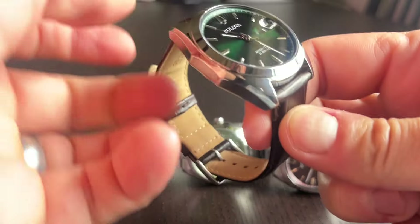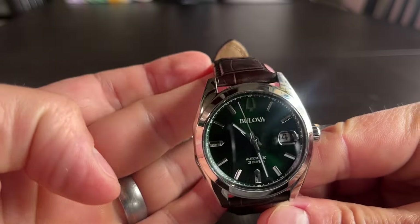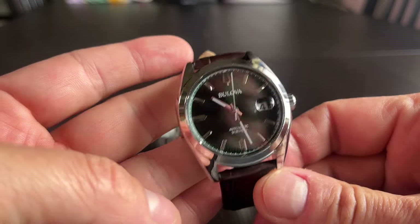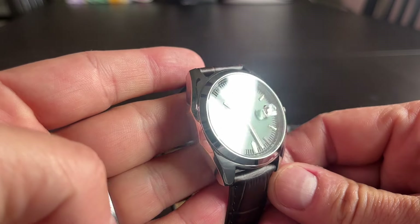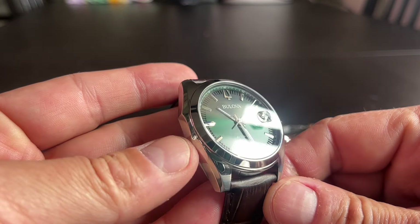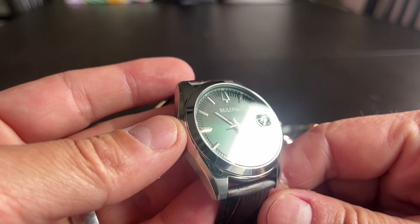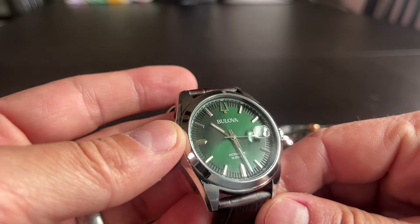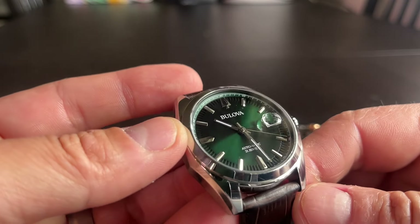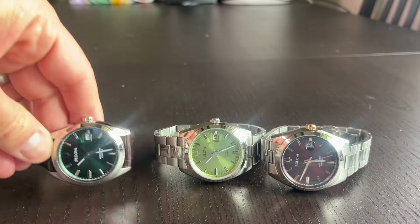We've got a really high-polished bezel, polished flanks, and this interesting case shape which is reminiscent of the Jet Star — we'll get to that in a minute. The depth of the dial is kind of stunning. The minute track on the outside has either been laser etched or it's a sandwich construction. The applied tuning fork logo at 12 is really, really nice, and there's a subtle minute track on the outer rehaut. It's a really well put-together piece.